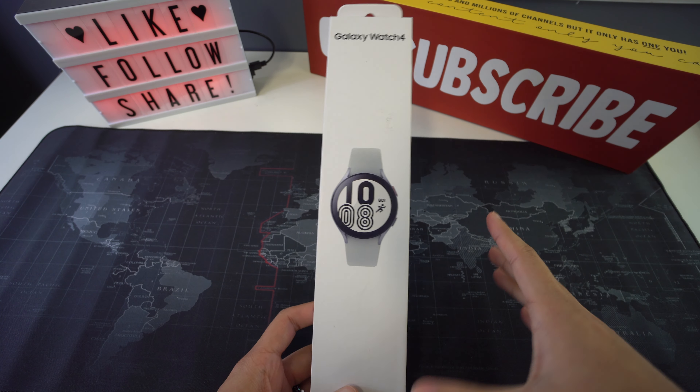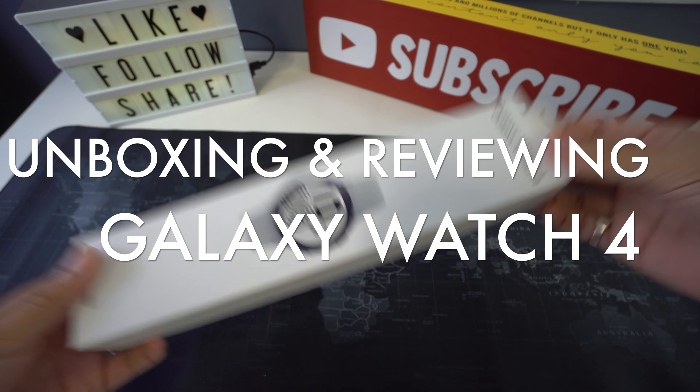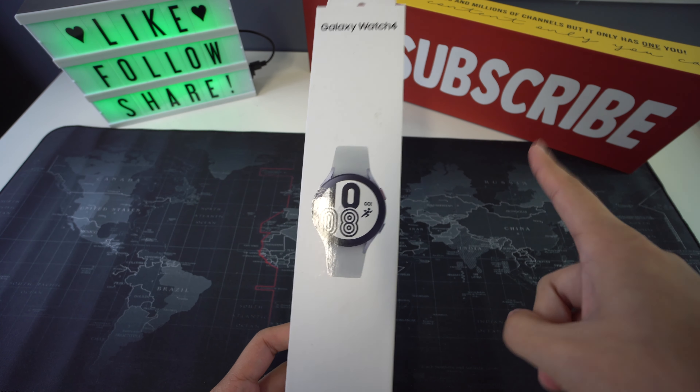What's up everyone, welcome back to another video. In this one we're going to be unboxing and reviewing the new Samsung Galaxy Watch 4. So let's begin.